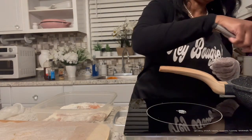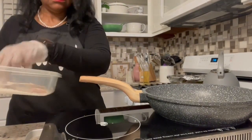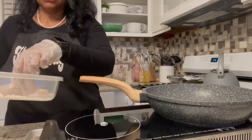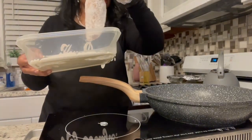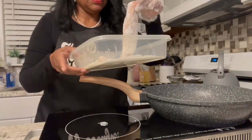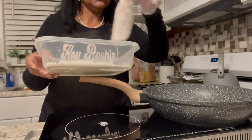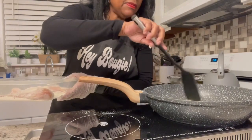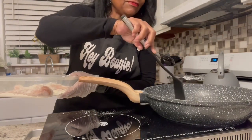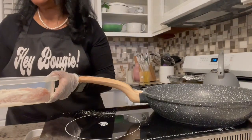My pan is hot and the butter is melting. I'm going to drop them in. The reason they say to put the flour is so that the mixture that goes on top will adhere. One of these days I will remember to pick up a thermometer. But I think it's hot, and I have the oil in here so it doesn't burn.